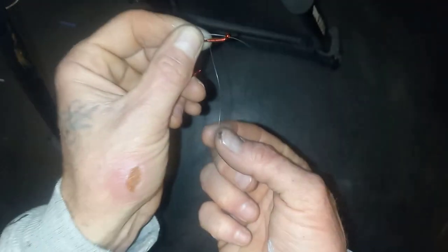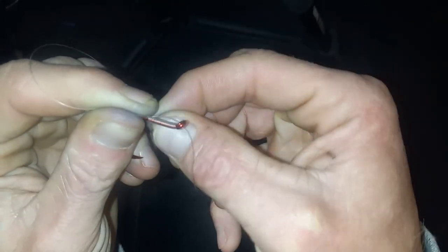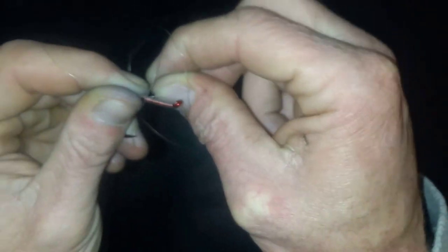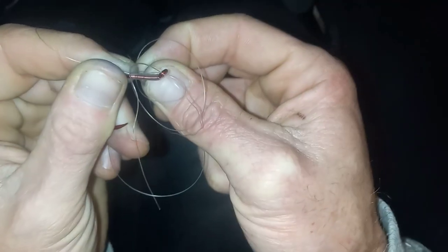Then we want to take the bottom half of the loop and wrap that up and over the top of the loop. Now when we do this, as you can see, things start to get just a little bit crazy and tangled.